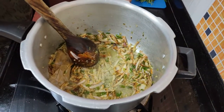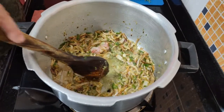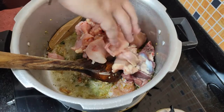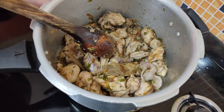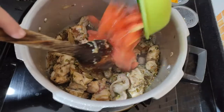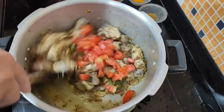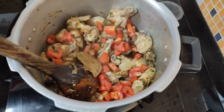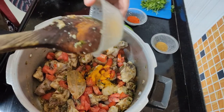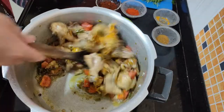Now we will add one piece and mix it. Look friends, our chicken is well cooked. Let's do a little golden brown. Now we will add a big finely chopped tomato.